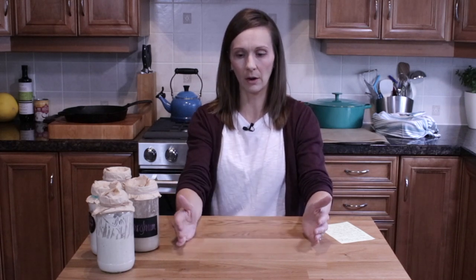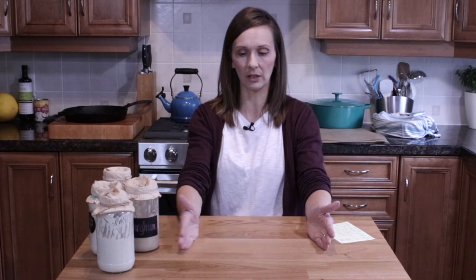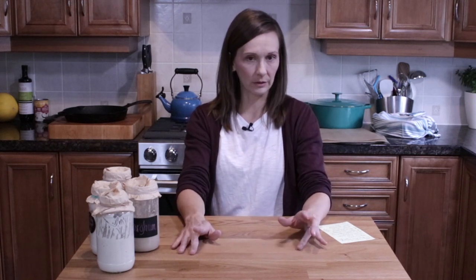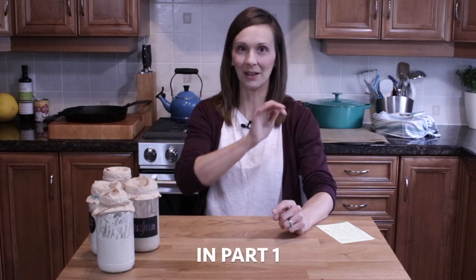There is such a thing as a Pullman pan — a bread pan with a top — which I haven't used, but if you can get one I think it could help trap steam at the beginning. And the question of whether to bake with steam or not: today we're going to bake one loaf with steam and one in the Dutch oven so we can experiment and see what works best. At the end of this video I'll show you the results.